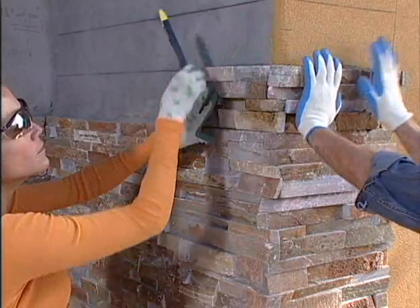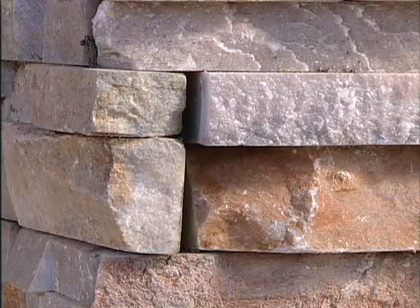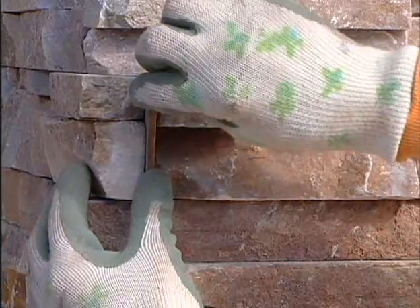If there's a gap between your corner panels, here's an easy solution: measure the gap, cut a small piece of stone, fill the gap with mortar using a grout bag, then simply insert the piece of cut stone into the gap.